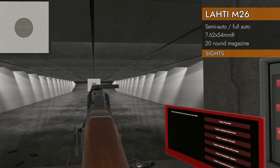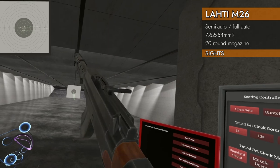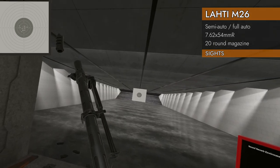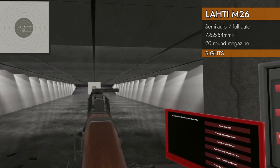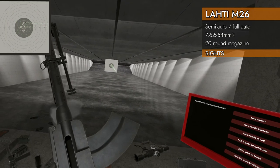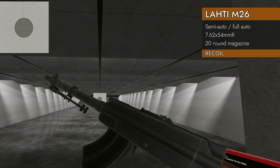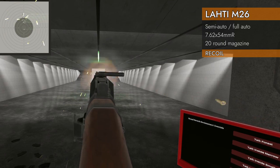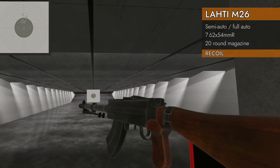Let's take it off full auto — I'm not that ambitious. Fully automatic recoil test, open bolt fun. 6.95 average. Pretty good for a big round like this.